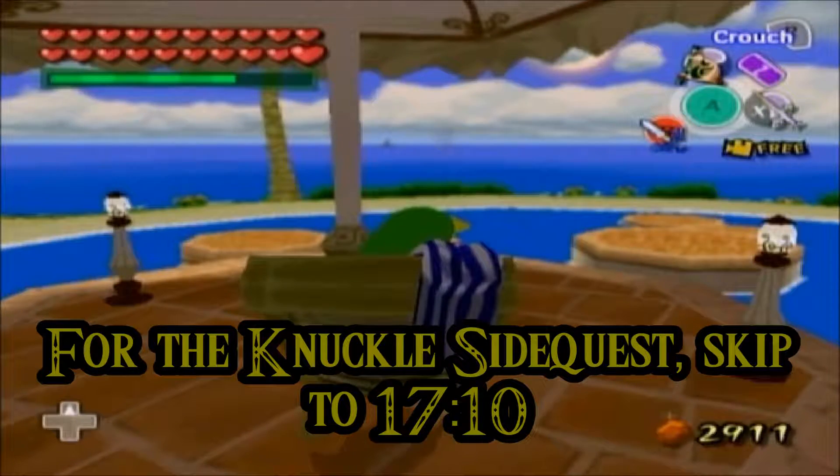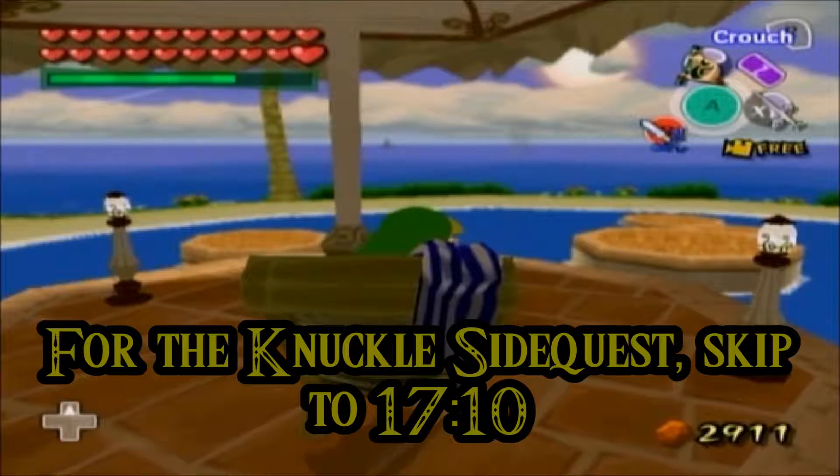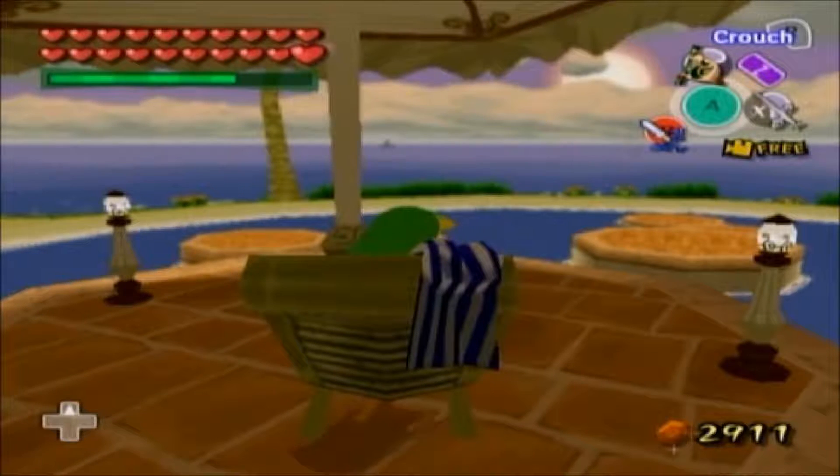Welcome back, ladies and gentlemen, and boys and girls, to Let's Play Legend of Zelda: The Wind Waker. I'm your host today, Silent Senior 09, and this is Let's Play Legend of Zelda: The Wind Waker.